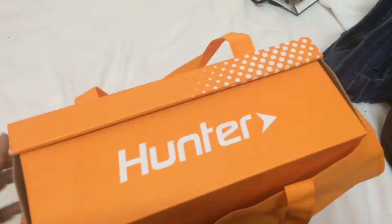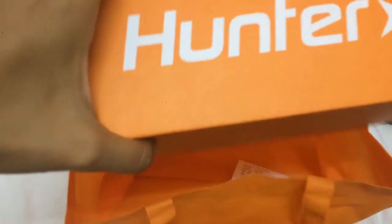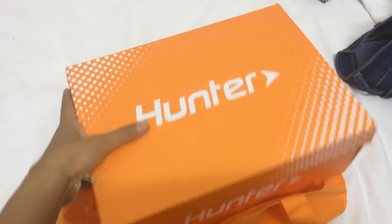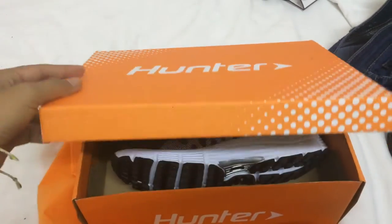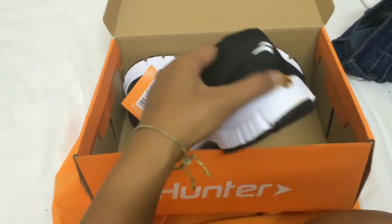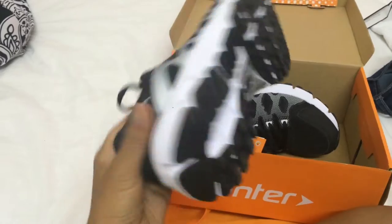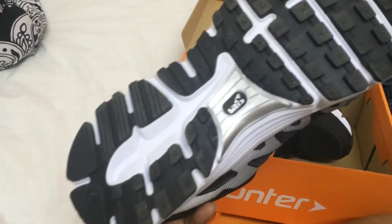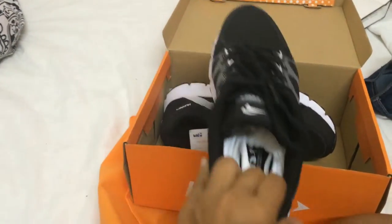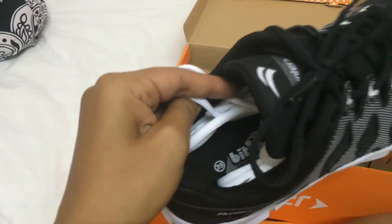So it's orange — I love orange — but actually the color of the shoes is not really orange. These are running shoes, and the size is number 39.